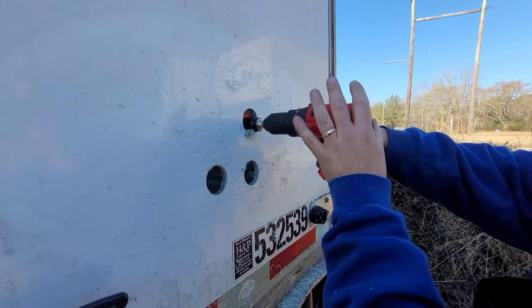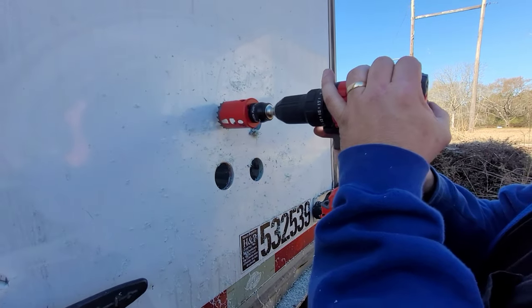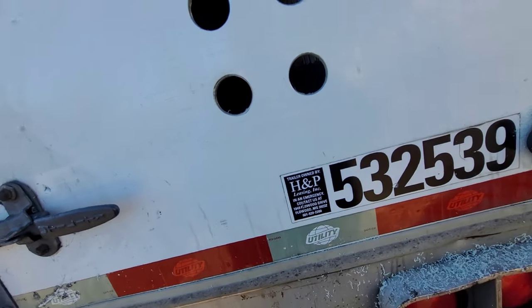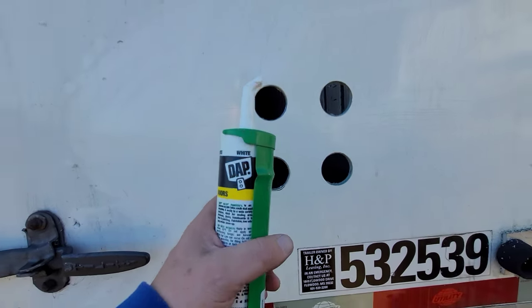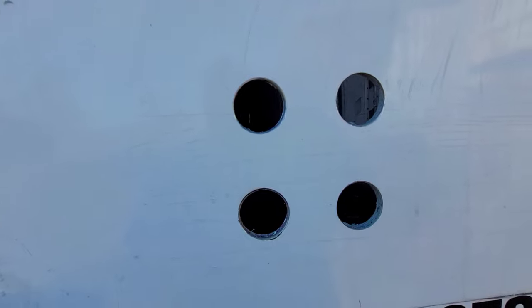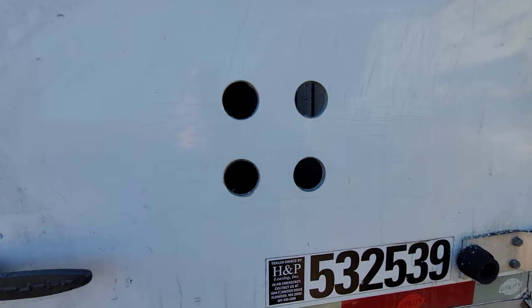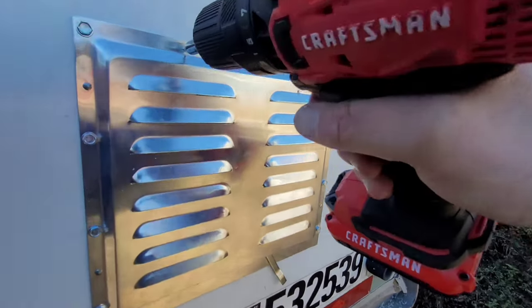It would probably work a lot better if I was using my drill at the house with the house cord, but we're using what we've got. The videos I saw of other people doing this job — they use some silicone, and I'm going to use a little bit just to make sure no excess water gets in there.